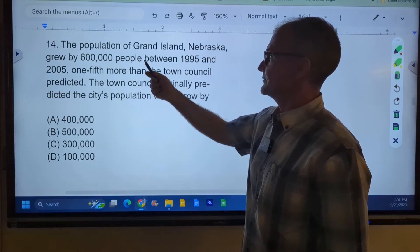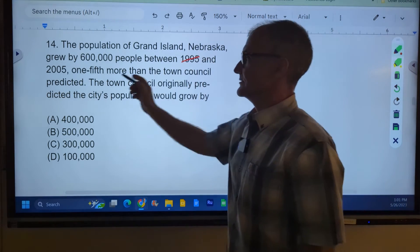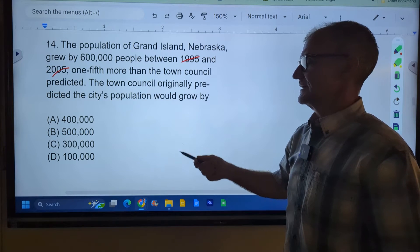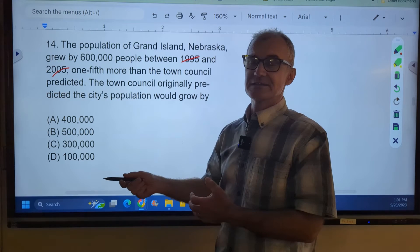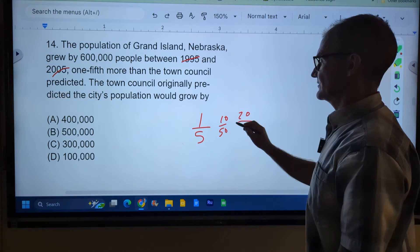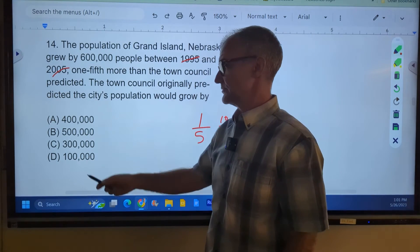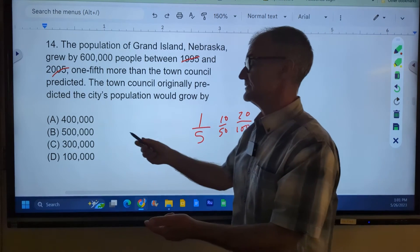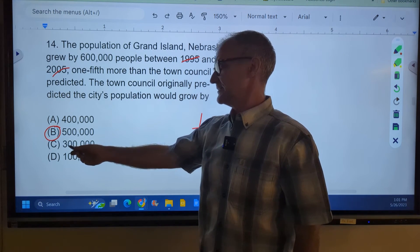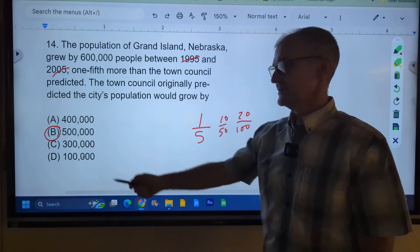Number 14. The population of this place grew by 600,000 people between 1995 and 2005 — one-fifth more than they originally predicted. So what was the original prediction? I'll use process of elimination. One-fifth converts to 20 percent. If it was 400,000 times 20 percent, it would be 480,000 — that doesn't work. 500,000 times 20 percent is an extra 100,000, and 500,000 plus 100,000 equals 600,000 — that one works. Just to confirm, 300,000 times 20 percent is 60,000, giving a total of 360,000 — that doesn't work. So the correct answer is answer B.